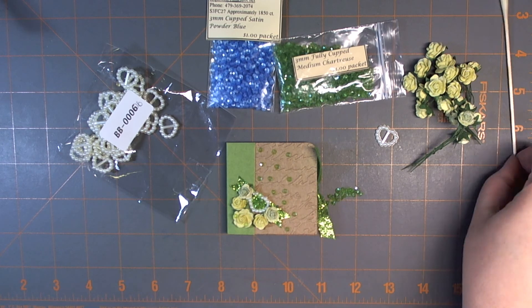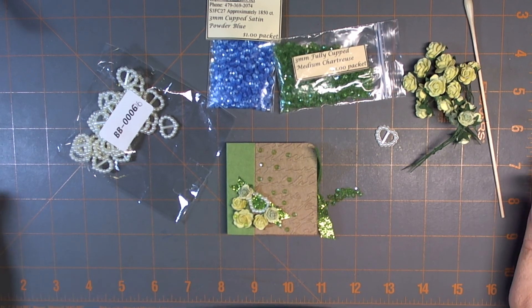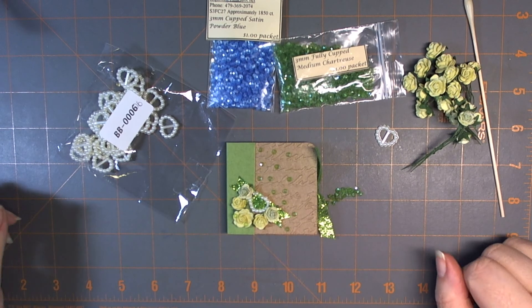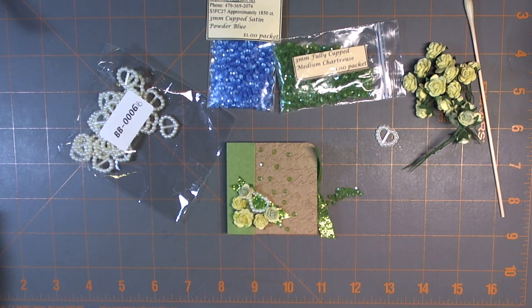So there you go. If you have any questions about any of the products I used or any of the techniques, please leave me a comment. I will try my best to continue the March craft month daily project videos. Thanks for watching, everyone.